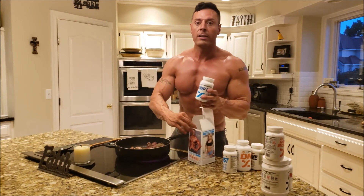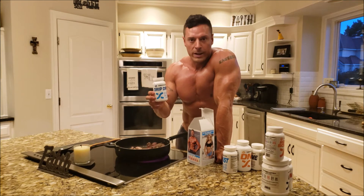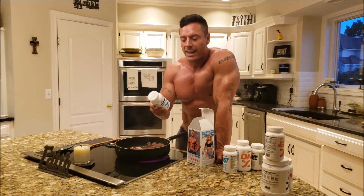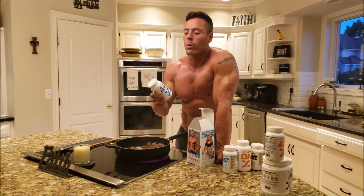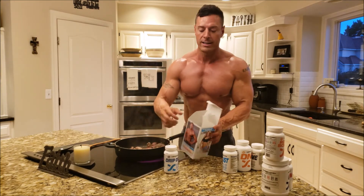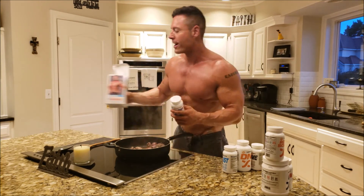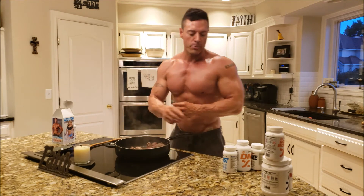Drip Dry is something you only take during prep and during your peak week. Peak week is about getting that last bit of fluid out and the last little bit of body fat after your hard work. Drip Dry is a natural diuretic that also has potassium and all that extra stuff that you need in it. And I happen to be on the box, which is really awesome. Love Drip Dry — that always gets me nice and sharp right before a photo shoot.